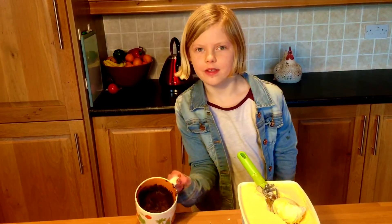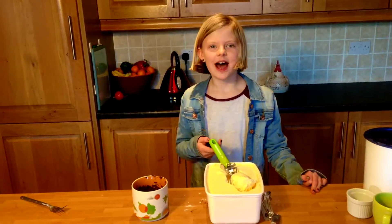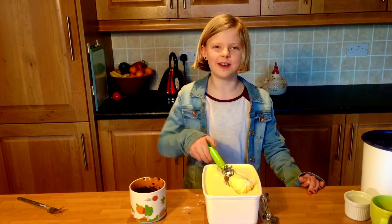When it's done, the center should be slightly gooey. Be careful, it might be hot. I like mine with ice cream on it.